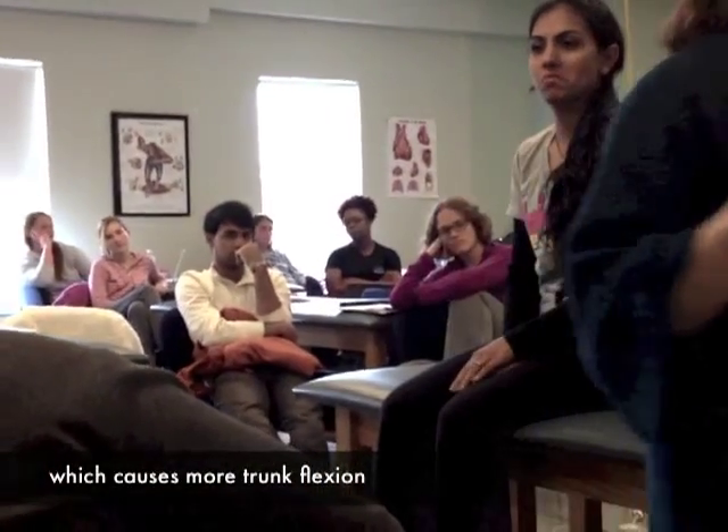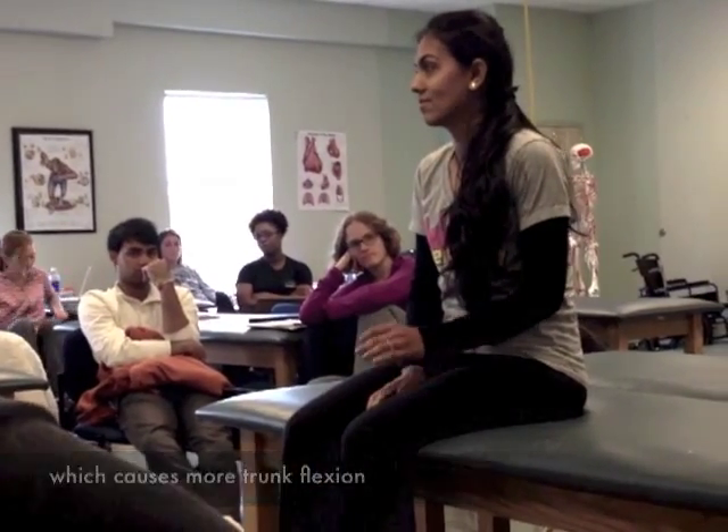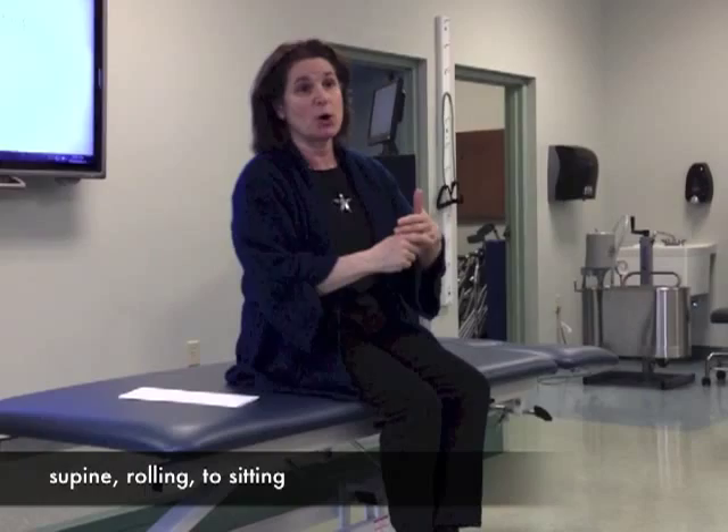Tight hamstrings would pull you into more posterior pelvic tilt and keep your trunk more flexed. So I bet anything that Eric has tight hamstrings. Starting on your back, rolling, and then transitioning to sitting — that's part of the movement.